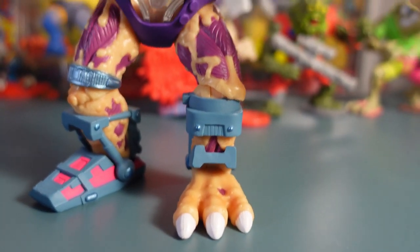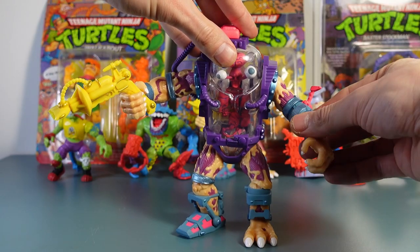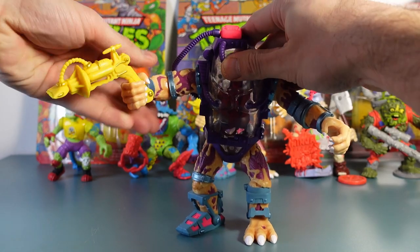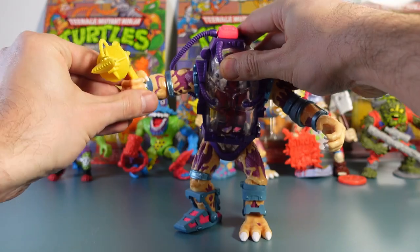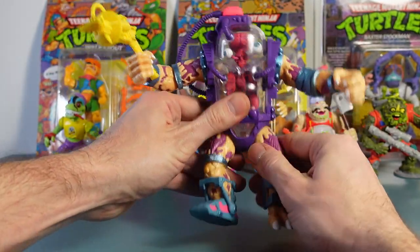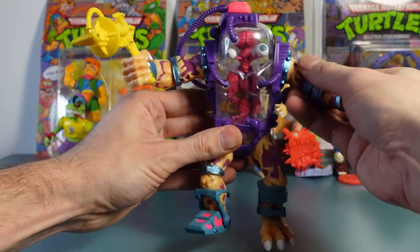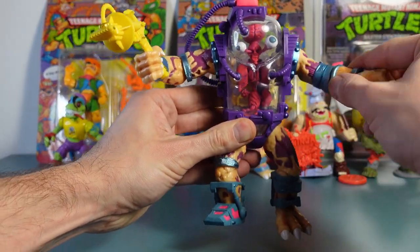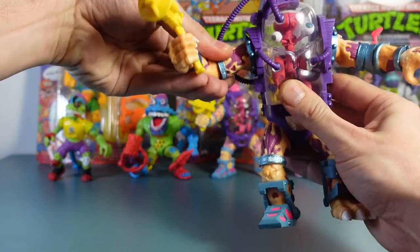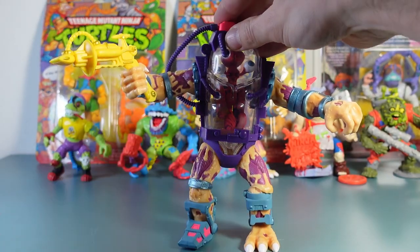There's nothing really different apart from the articulation. He's got elbow articulation, which is hard to do while holding the camera. His legs twist as well. I'm not too worried about articulation — I'm not really going to play with it because I'm 35. Not that I'm going to tell you I'm going to play with it. I might. But I just think he looks epic.